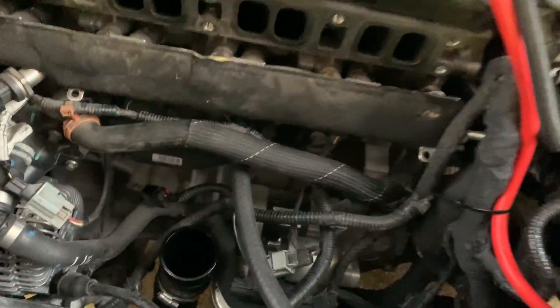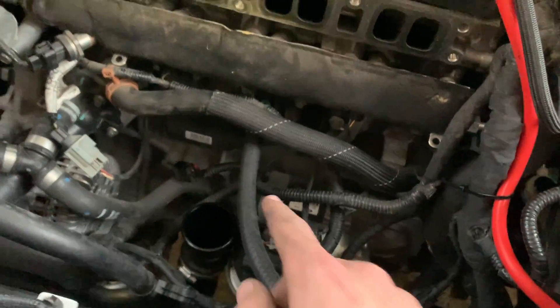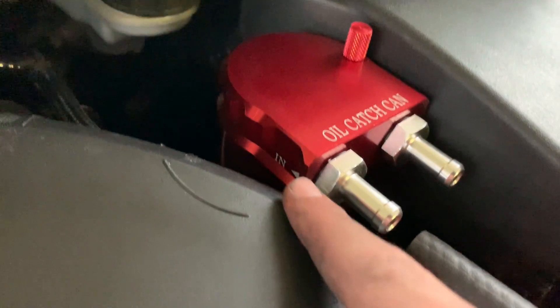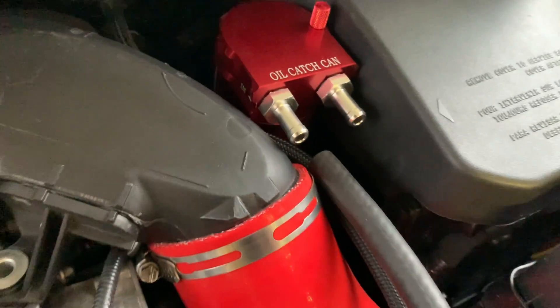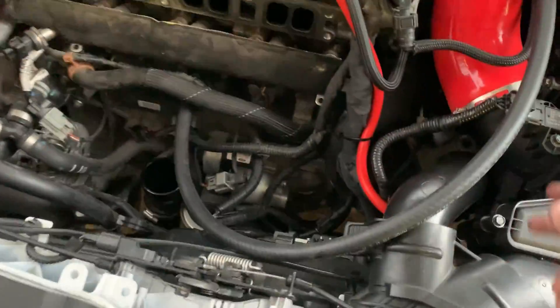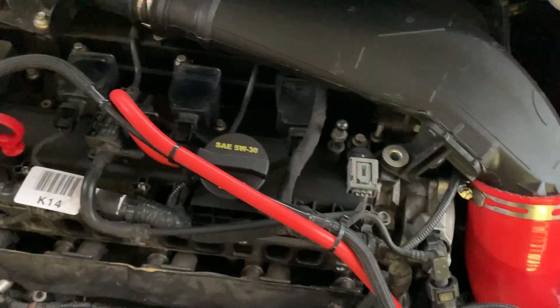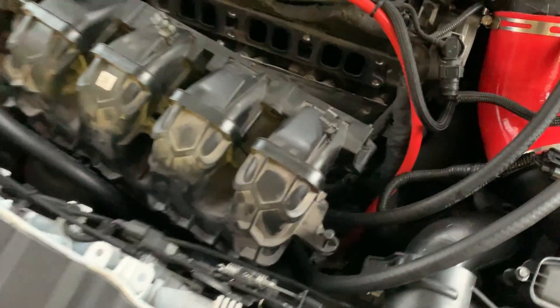Next, reroute the hose from the PCV side and make sure it's all connected. Take that hose and put it on the inlet side of your catch can so air flows in — it'll go through the catch can and come out the other side. Attach the hose coming from the intake manifold to the outlet side. Trim your hose a little if it's too long, then add a hose clamp and tighten everything down.